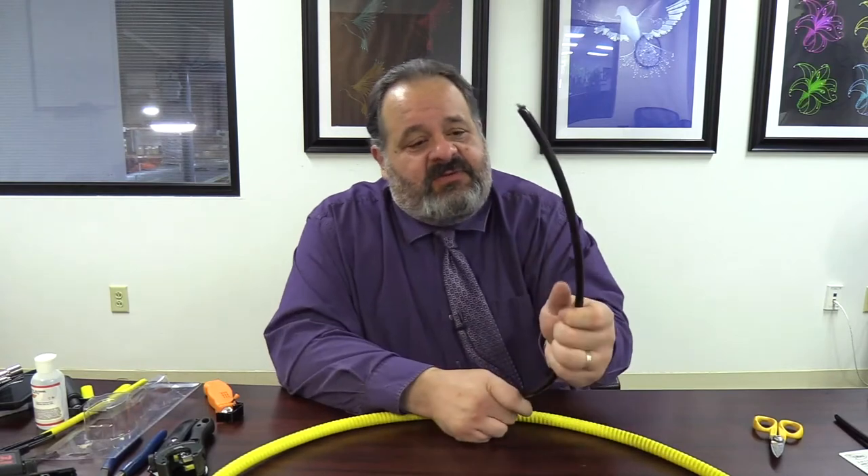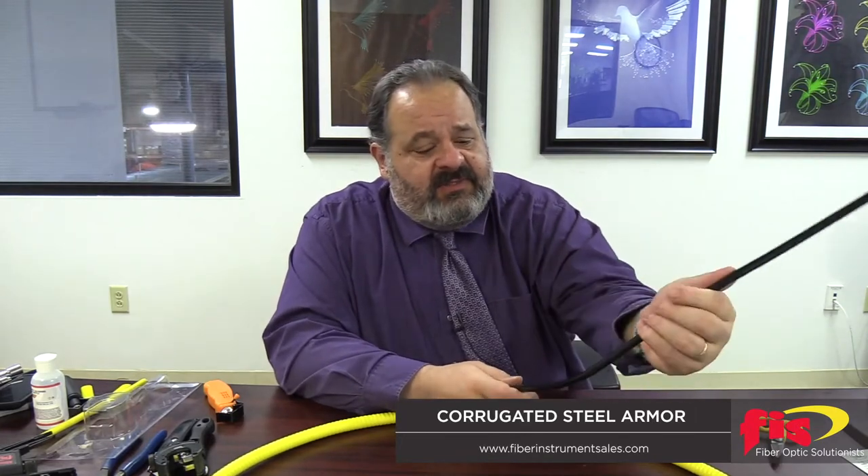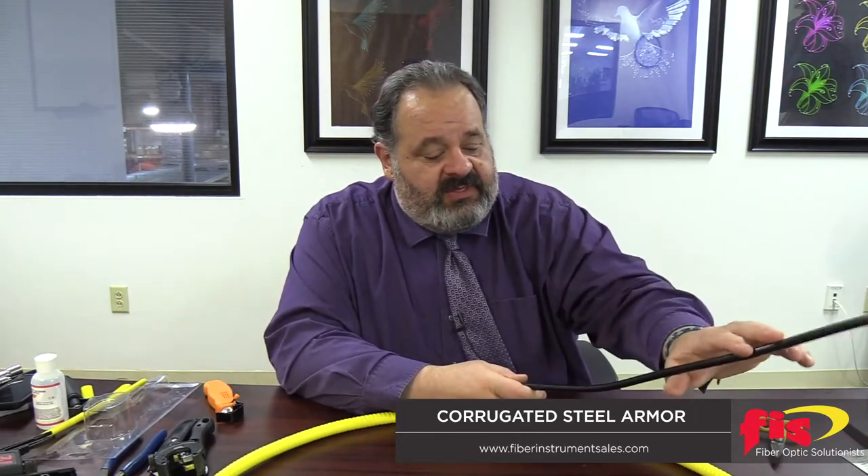Hi everybody, welcome back for another great video. This time I want to talk about cable armoring. We basically have two real basic designs. The first one — the only one that existed for a long time — is this type of cable here. This is a gel-filled outside plant cable with what's called steel tape armoring.